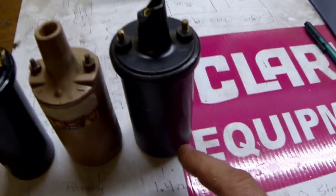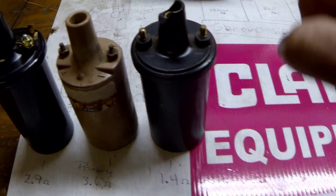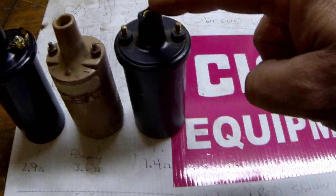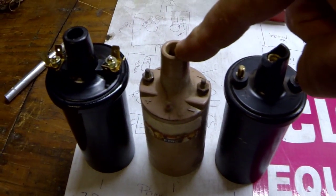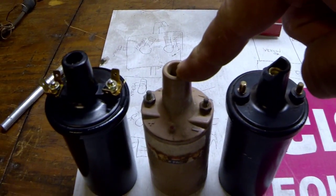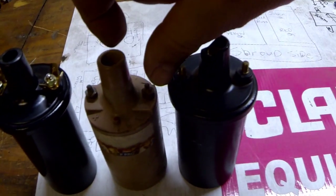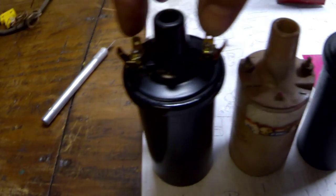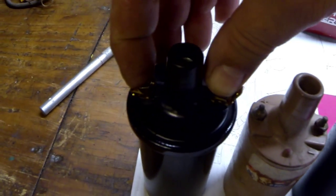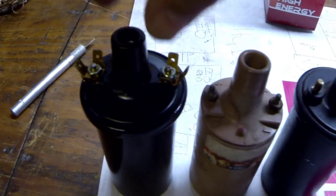Here's what we got. On the brother-in-law's coil: primary is 1.4 ohms, secondary is 8.95 ohms. On the original coil: primary is 3.6 ohms, secondary is 14.44 ohms. And on the brand new coil: primary is 2.9 ohms, secondary is 6.33 ohms. I have those numbers jotted down here.